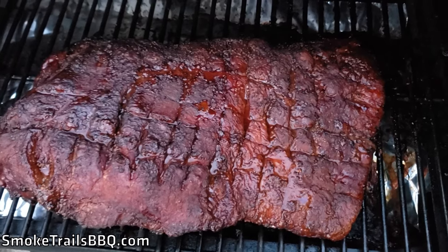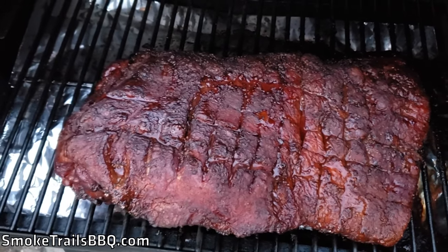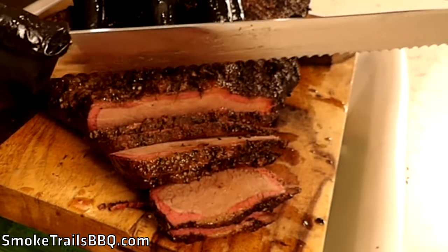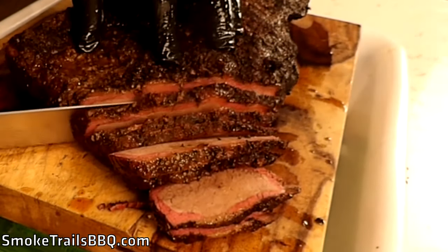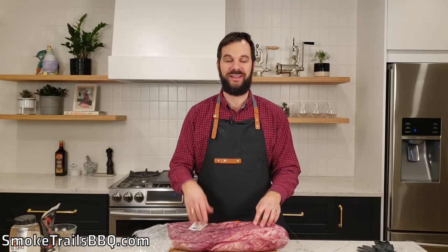Hey guys, I'm Steve Gow and you're watching Smoked Trails BBQ. In this video, we're going to cook a 12-pound brisket on the Pit Boss 456D pellet grill. I'm going to show you how to trim the brisket, how to inject it, how to prepare it with some rub, and how to smoke it low and slow on the Pit Boss so you get a nice tender, delicious brisket with a crispy bark. So stick around, let's get to the video.